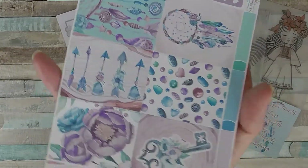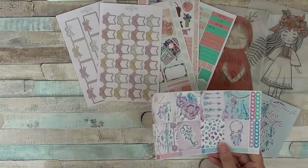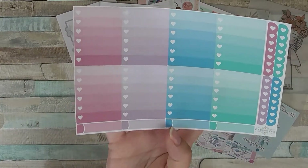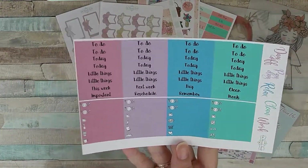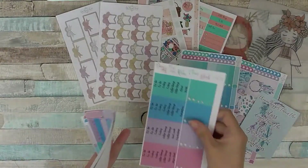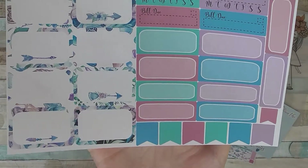There are some decorative boxes with check boxes down the side, some functional check boxes again, labels, and some beautiful scripty words at the top to use. More decorative boxes, days of the week, and flags.